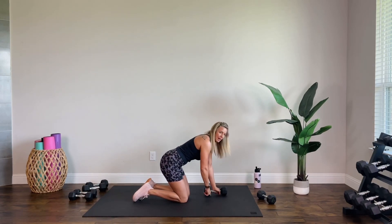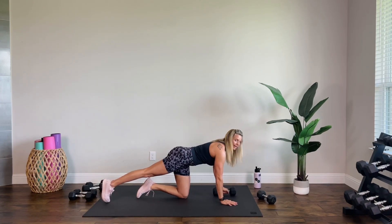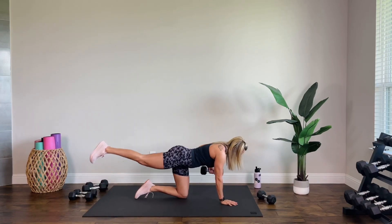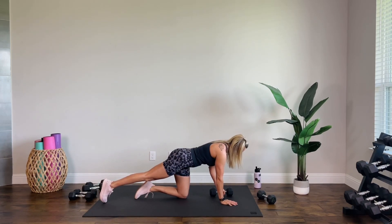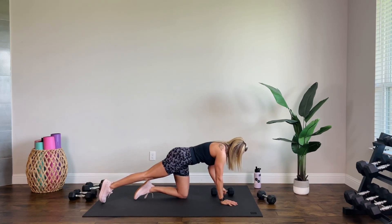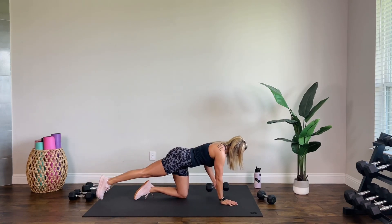Switch it out — that weight goes to the opposite hand, opposite leg is back. The lifting leg and the pulling arm are opposite. Let's go: lift, lower. You need to keep your core engaged — brace your core like you're about to get punched in the stomach; that's the kind of engagement you want. Nice and tight. Six more, give me that control. Four, three, two, one.